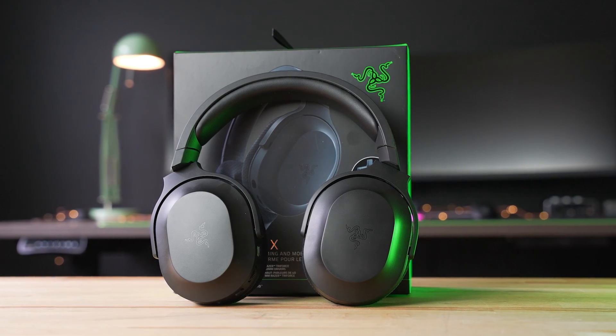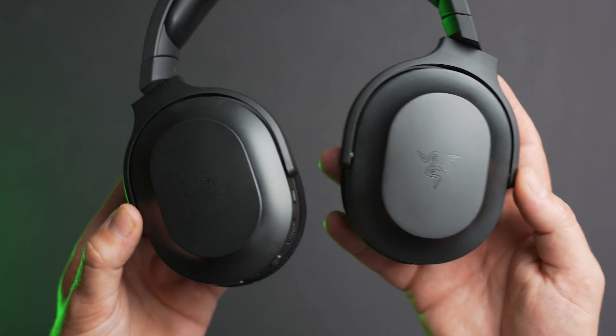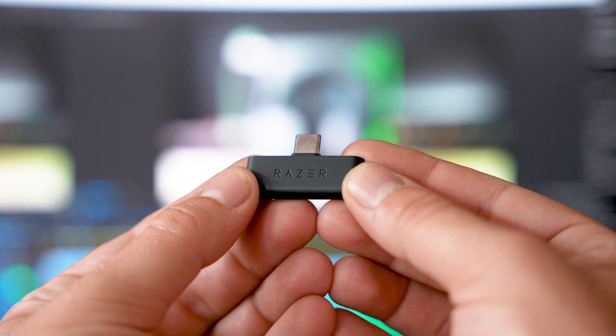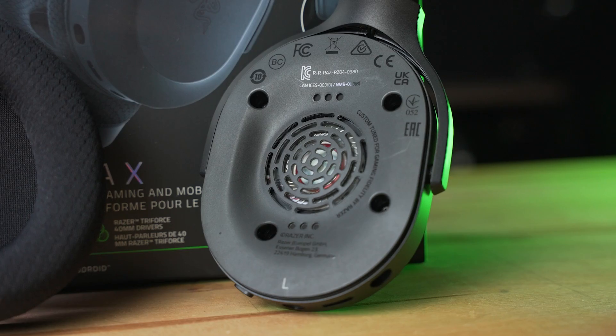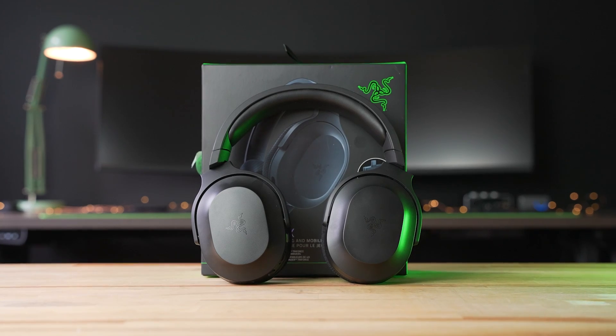Diversifying its audio lineup, the new Razer Barracuda X aims to deliver a versatile wireless headset that works on everything from PCs to Android devices. Featuring a USB-C wireless dongle and some tech from the popular Black Shark V2 line, the Barracuda X is priced at $99. Let's dive in and take a closer look at the Barracuda X from Razer.